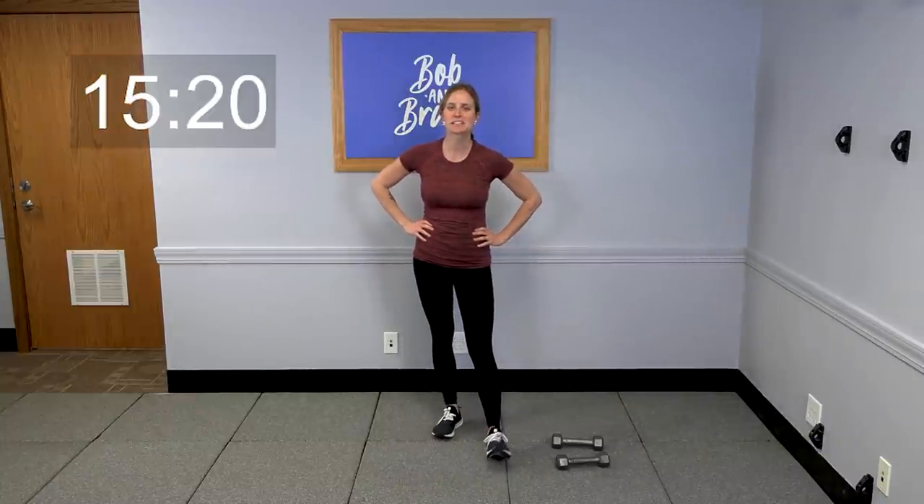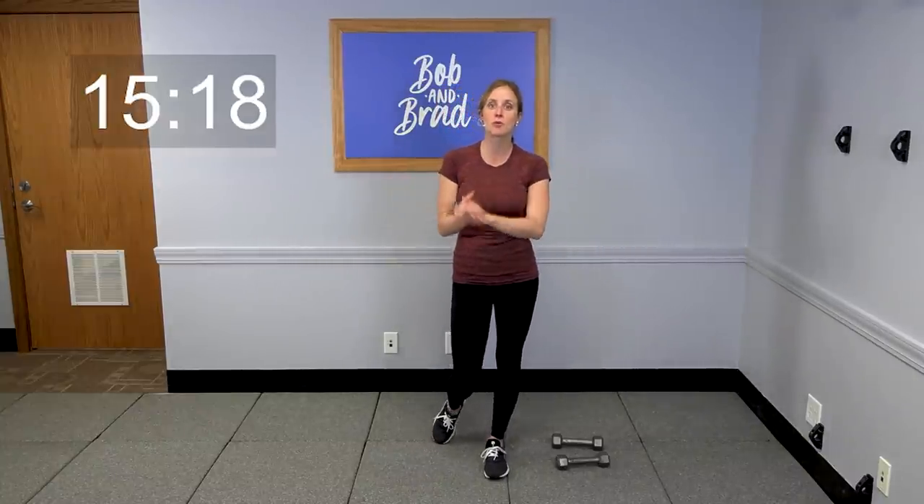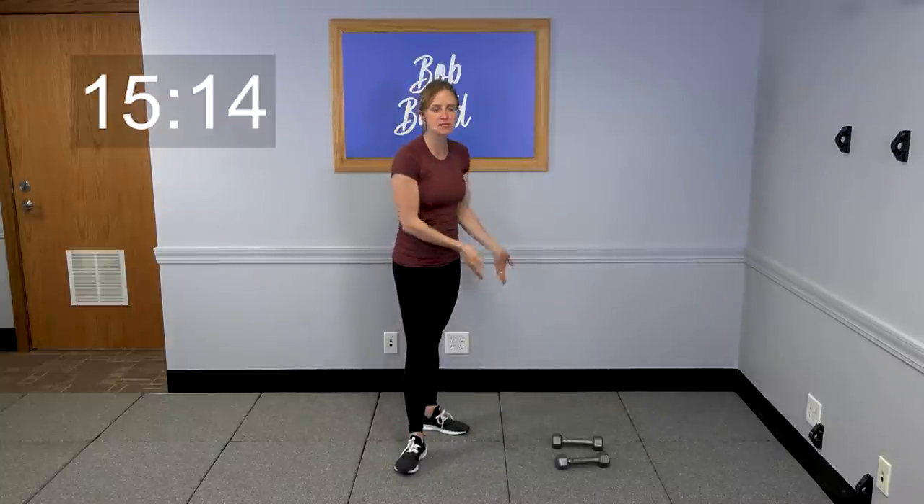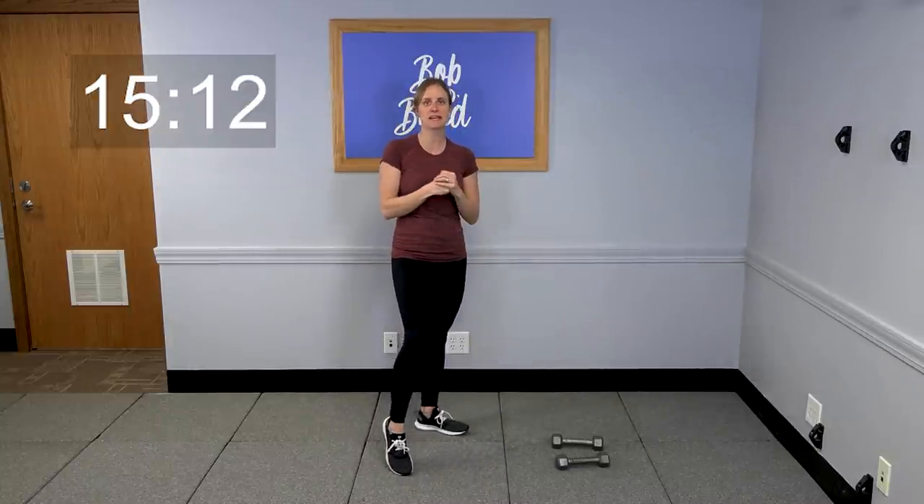Hey everybody. My name is Jordan. Thanks for joining me today. We're going to be going through a quick 15-minute upper body workout, and I'm going to be using some dumbbells today. So if you have a set of weights at home, grab those and get ready to go.